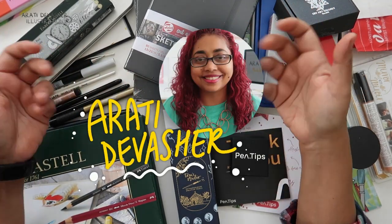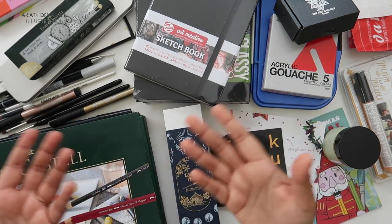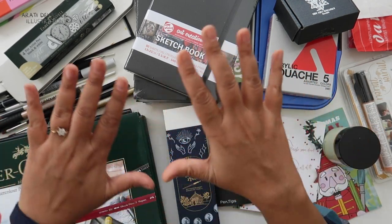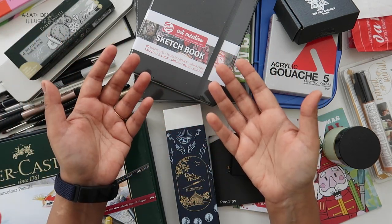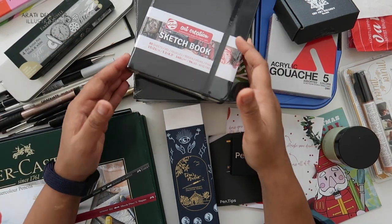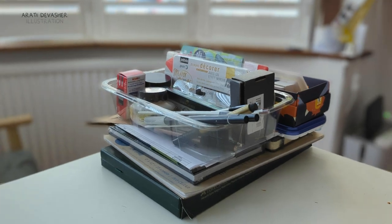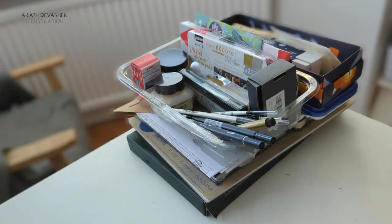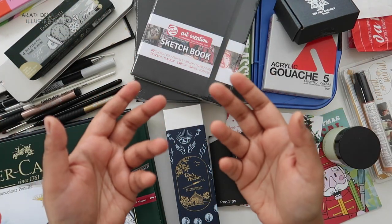Hi, I'm Aarti. Welcome to my last art haul of the year. To be honest, I haven't really bought all these things in one go. I've got them ever since my birthday back in September, and some were for Christmas and some were gifts from friends. Other things I've bought for myself because I thought I needed them. They've been lying in a pile on my desk waiting for me to film this video, and I'm finally here doing it. So let's clear all this away and get started.